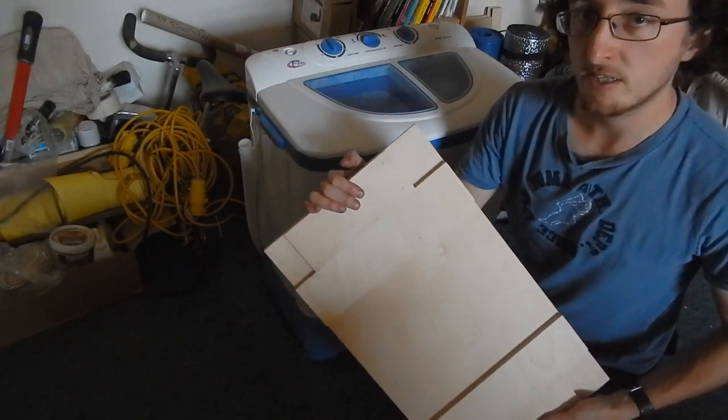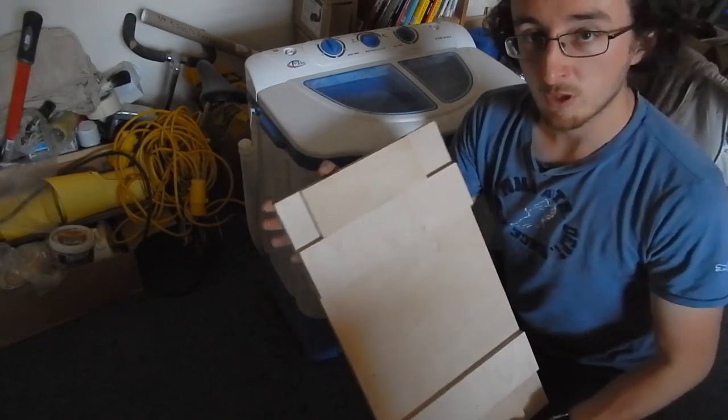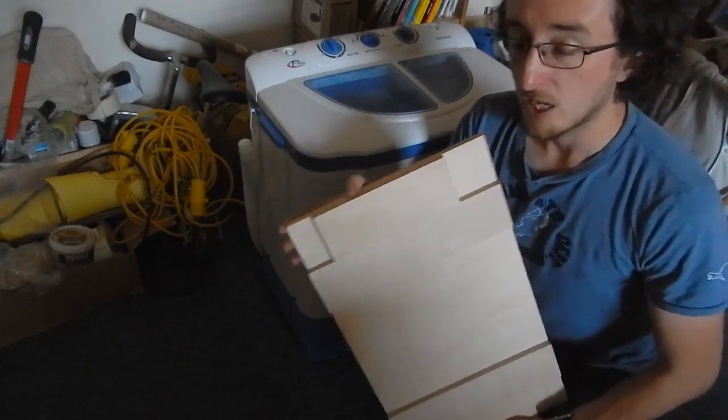You can see here that I've made this plywood base. It's just pinned together, quite simply out of 12mm plywood. Now let's see how well it fits.